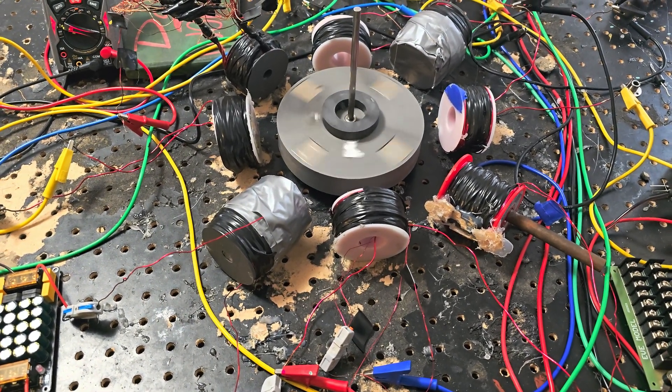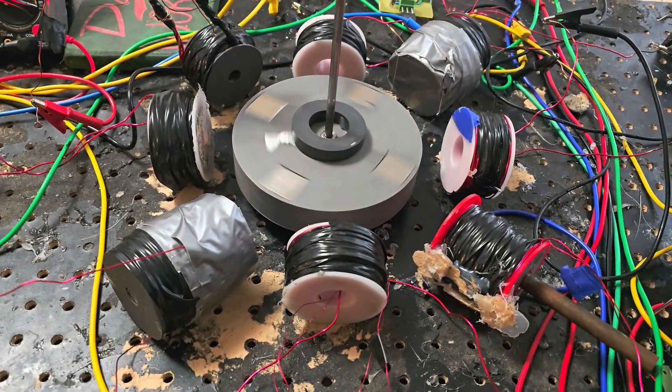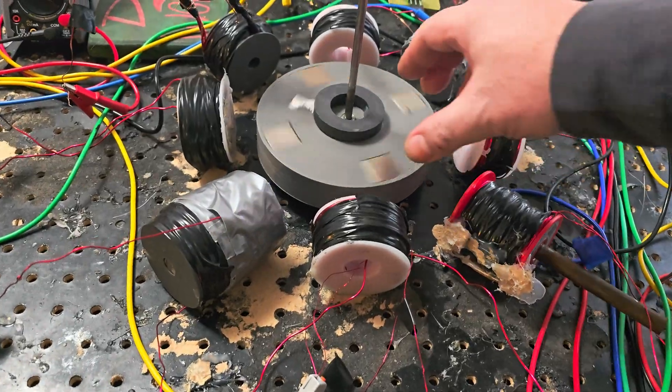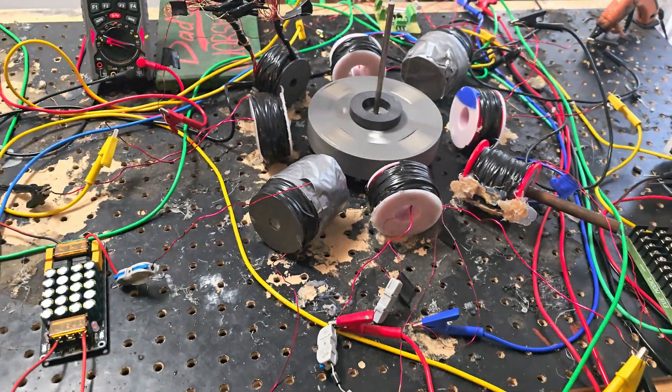So I'm going to turn this on real quick. It's a little far out, so I've got to give it a torque twist.